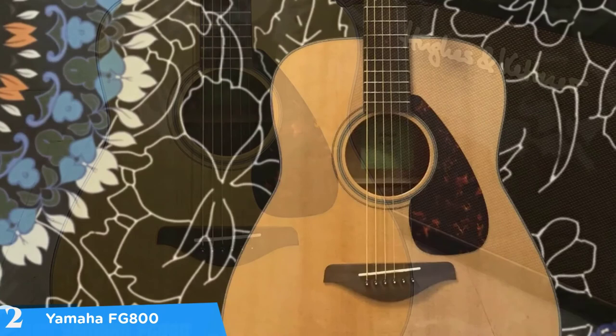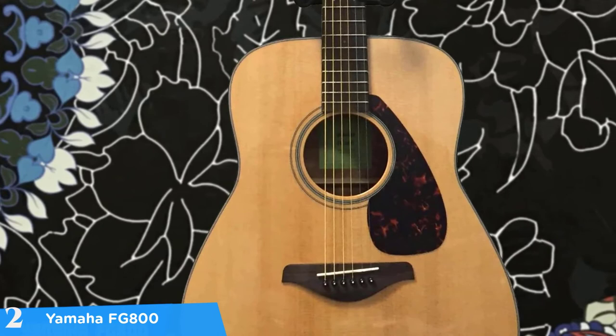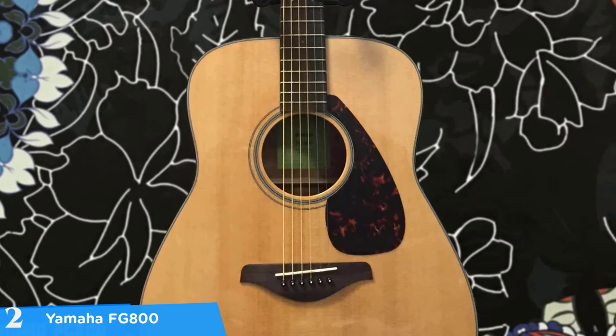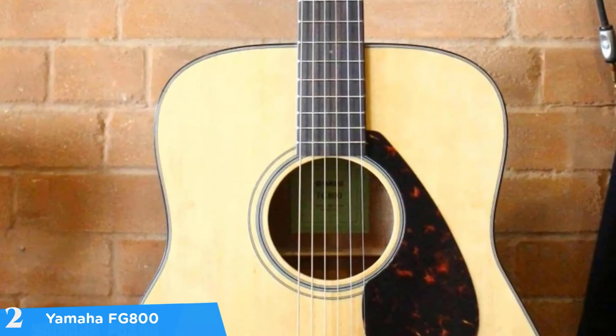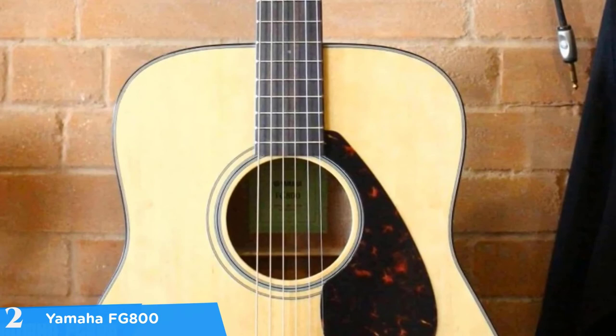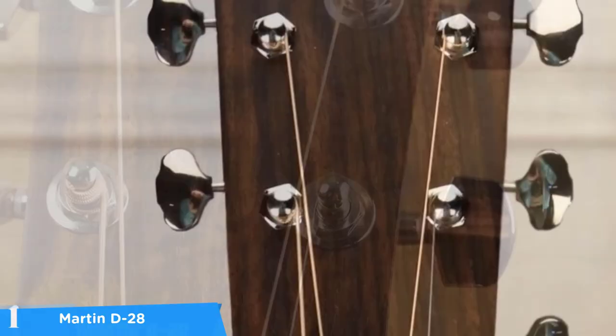The headstock is adorned with a set of sealed die-cast chrome tuners that keep this guitar staying in tune. There's also a urea nut and saddle along with a standard rosewood bridge. Overall, if a decent high quality acoustic guitar is what you've been looking for and you didn't have the budget for it, the FG800 offers a lot more value than its extremely affordable price might convey.